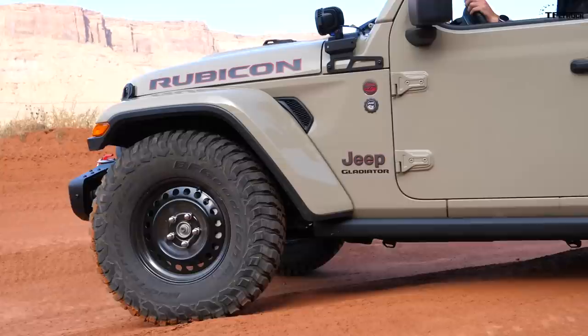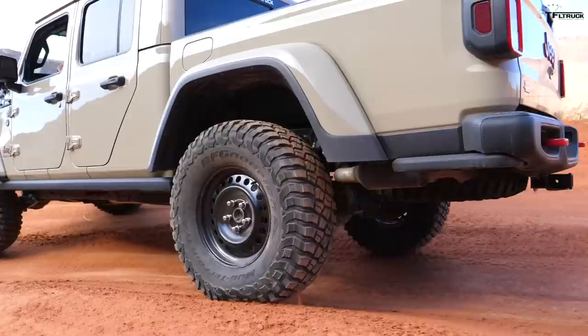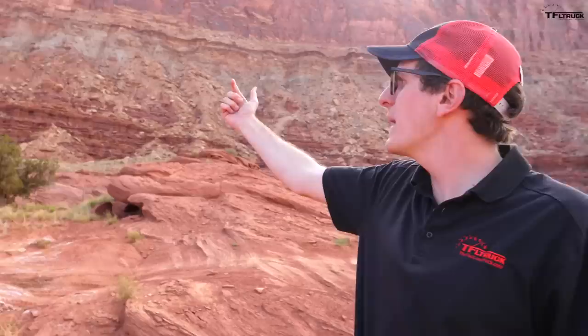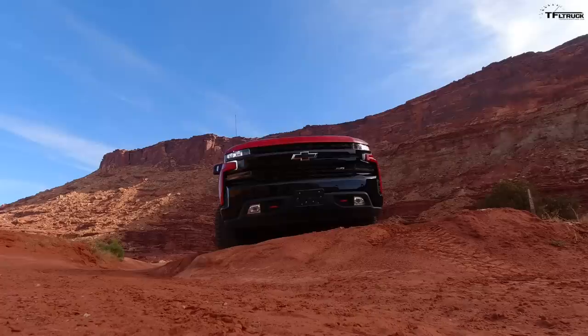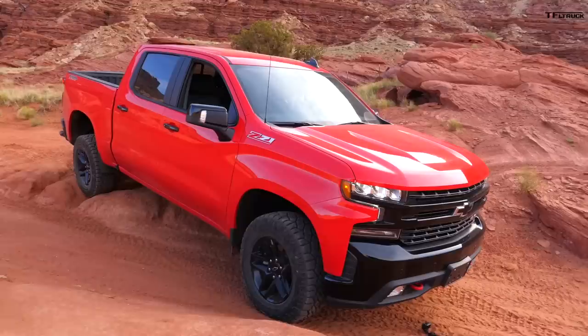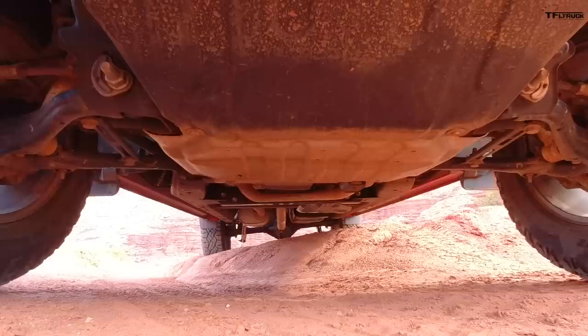That feels pretty good. I had my rear locker engaged so we could keep forward momentum, and now I've unlocked it — good job, Jeep. Now this is the stock Trail Boss Silverado. It has independent front suspension and no selectable locker, so it's probably going to get a little stuck through here. I'm taking the exact same line Tommy took — and I'm already stuck.